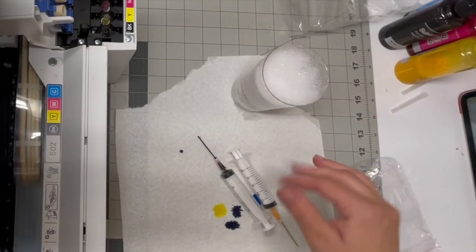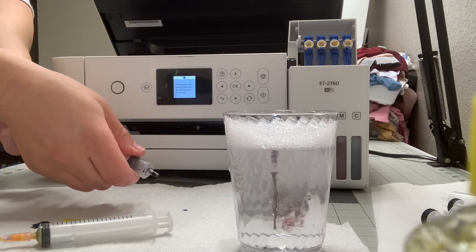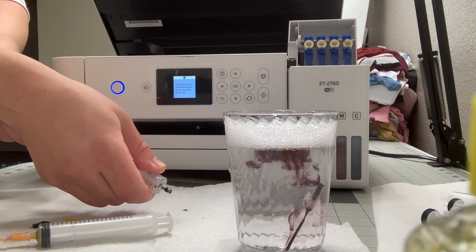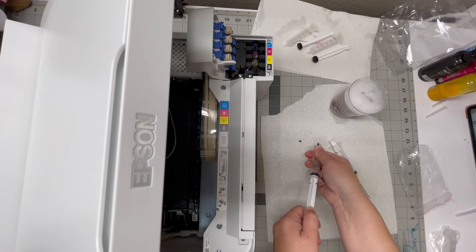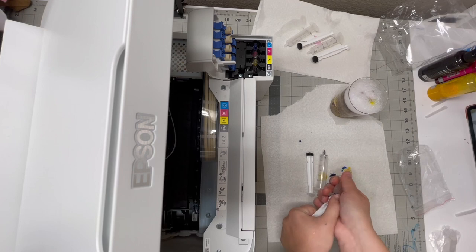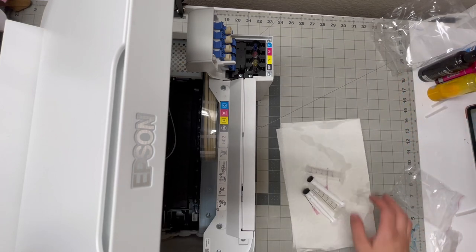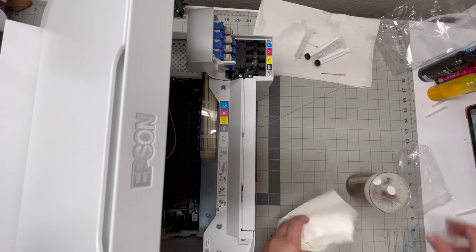This is how I clean it — I just take it apart and wash it off under the sink after it soaks for literally 30 seconds. Let it air dry and that's it. It's really easy. And now for the fun part!